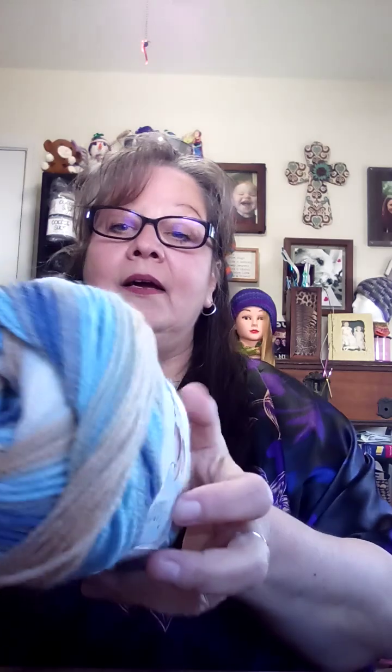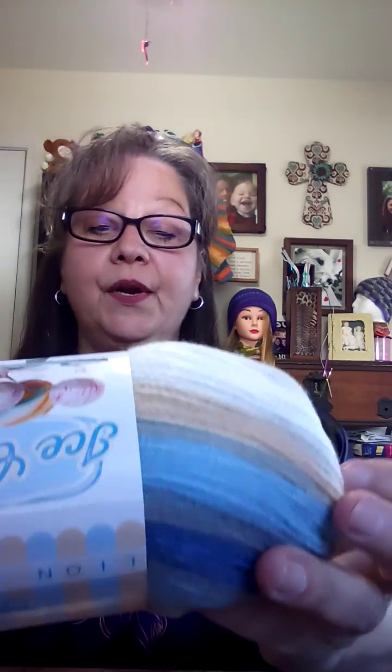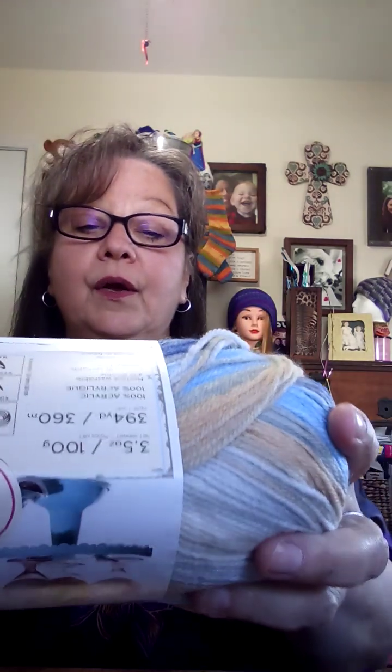I am so excited — come to mama! We're going to jump right into it. This is Lion Brand Ice Cream — it is 100% acrylic, machine washable and dryable, 394 yards. It takes a five millimeter crochet hook, a 3.75 millimeter knitting needle, and it is a lightweight three. Let's see if I can find the color — Butter Pecan. Very pretty.